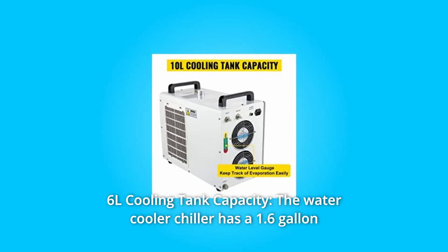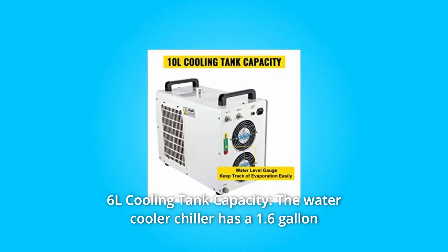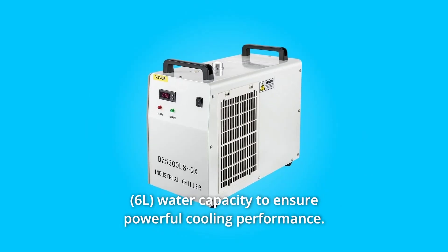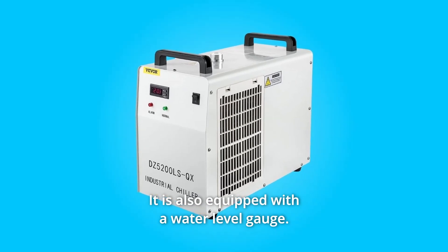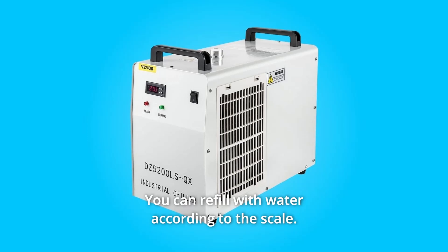Number 1: 6-liter cooling tank capacity. The water cooler chiller has a 1.6-gallon water capacity to ensure powerful cooling performance. It is also equipped with a water-level gauge, and you can refill with water according to the scale.